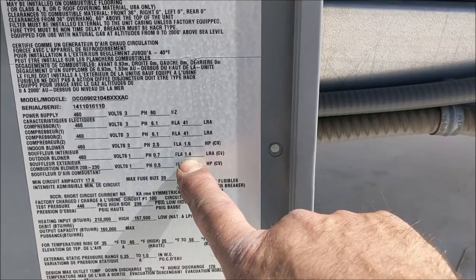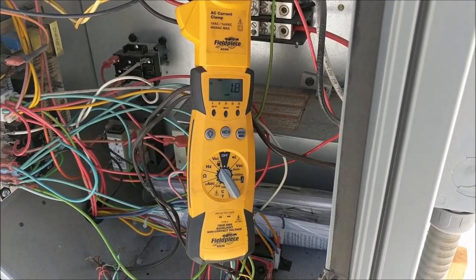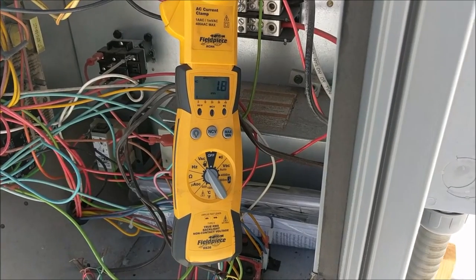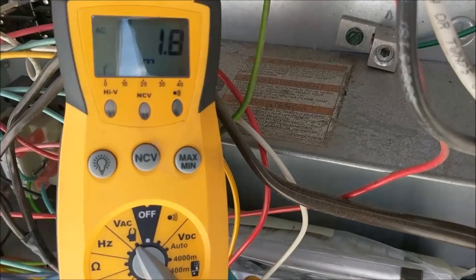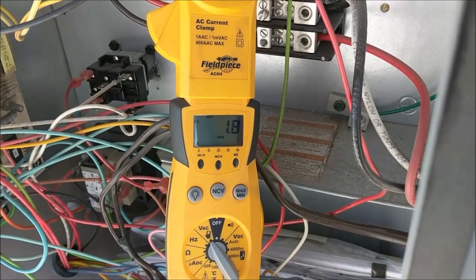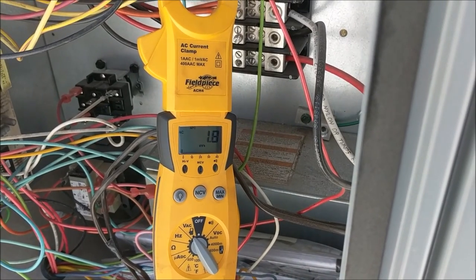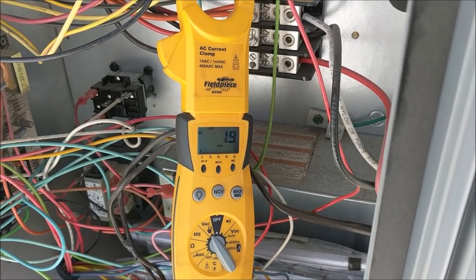Now ready to go ahead and get an amp meter and check the amps. We've gone ahead and located our blower motor wire and as you can see we're running within the range of amps, so everything is good. It's a good idea if you have an amp meter to check this. If you don't have an amp meter, just make sure your belt is not excessively tight.